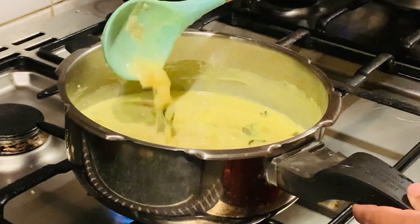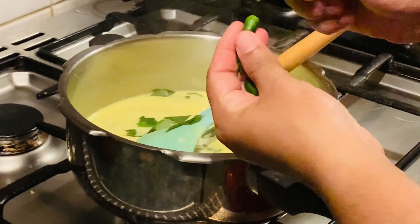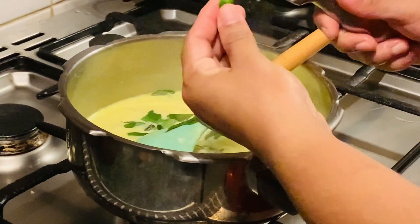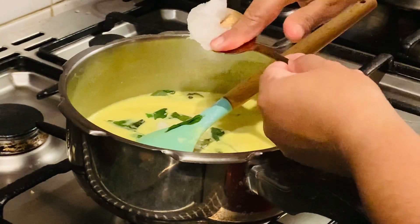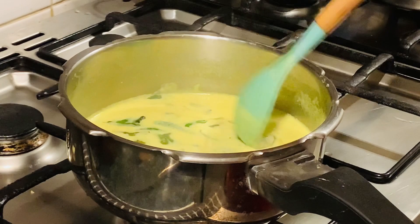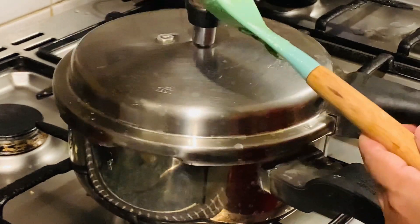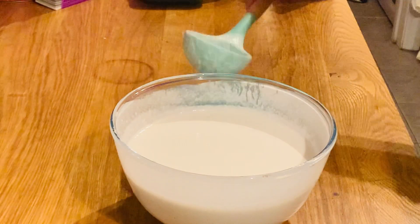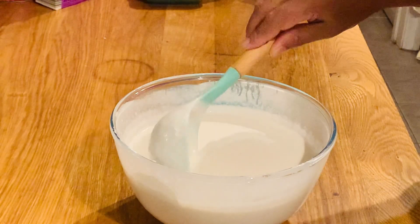Turn the oil in and put it on the side. I will put it on the plate. The plate is made of the plate and I will put it on the plate.